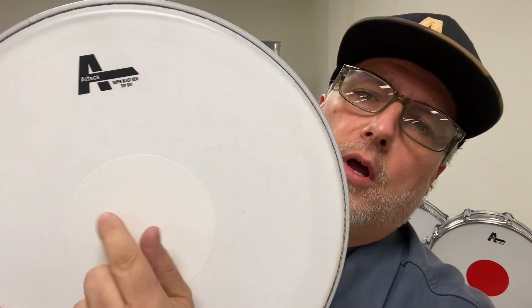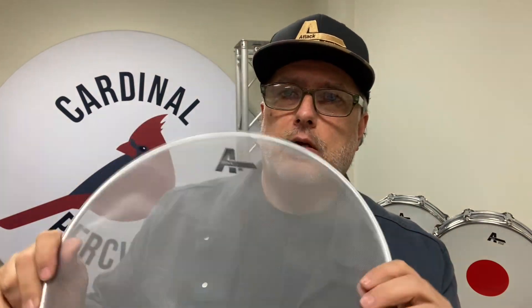On the polar opposite end, here is our practice low volume mesh drum head — the ATTACK Aura, which stands for Outward Reduced Audio. Visit attackdrumheads.com to get the details, and tell your favorite music store that you want to see some ATTACK drum heads and give them a try. I really appreciate it.